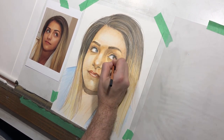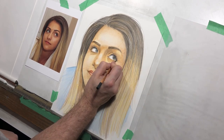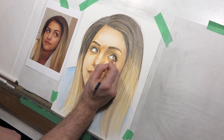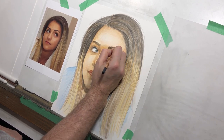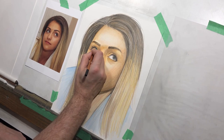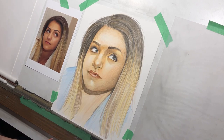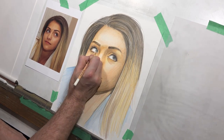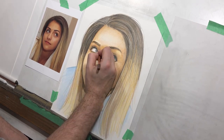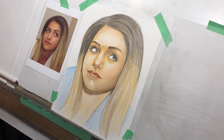Now I'm prepared around the eyes to bring in the really dark colors — to finally do those eyelashes like I wanted to — because I know that the area around there is done now. I'm adding in the eyelashes and a few key darks and lights around the folds of skin around the eye, the lids of the eye, and some highlights.